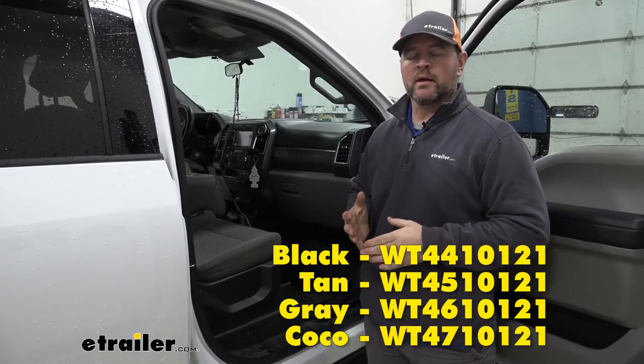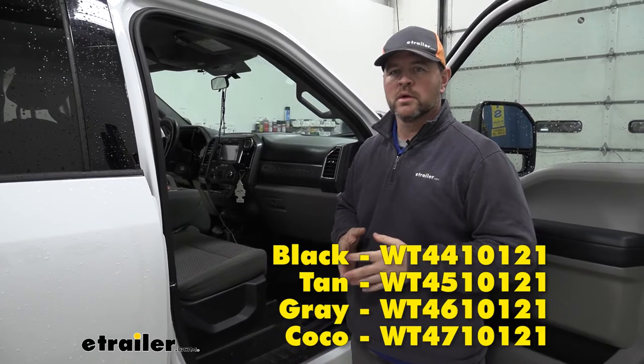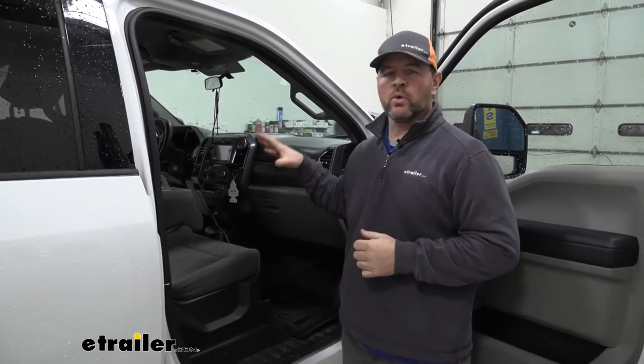These are not only going to be available in black, but they're also going to be available in tan, gray, and cocoa. They're going to work with bucket seats or a bench seat.